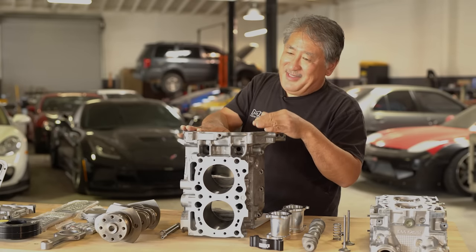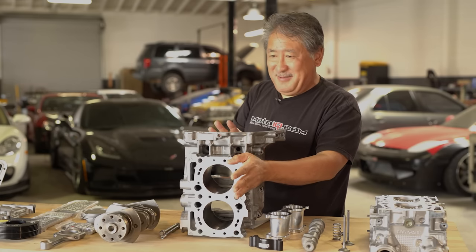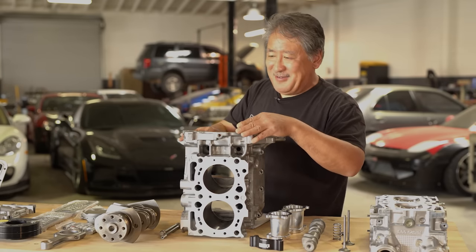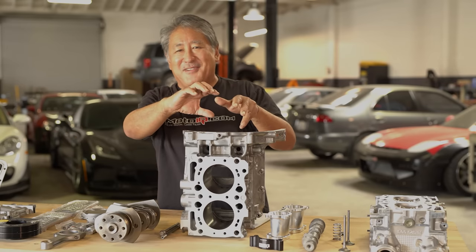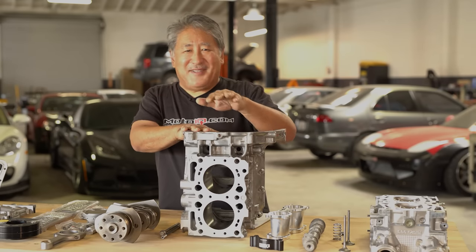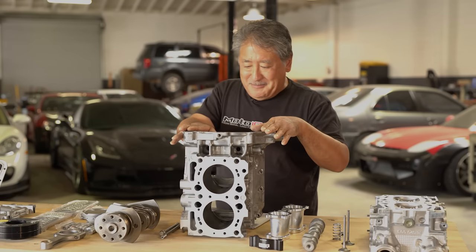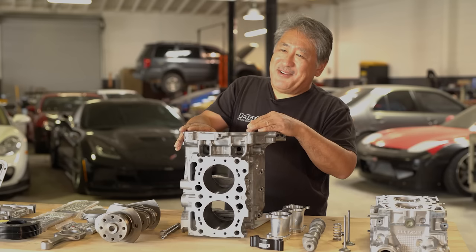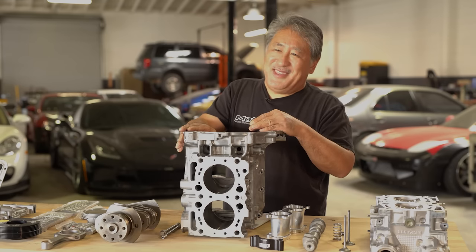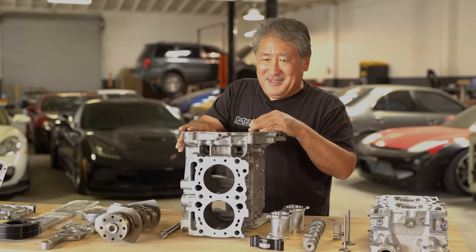The block is machined with a plate that simulates the cylinder head and another that simulates the other case half. Everything is bolted together and torqued to spec, pre-distorting the cylinder walls so the bore and hone dimensions exactly match what they'll be with the heads and case assembled. This gives a nice accurate bore — a lot of machine shops don't do this, which is why many built Subaru engines have a short life and die quick.